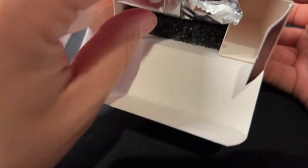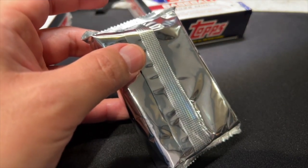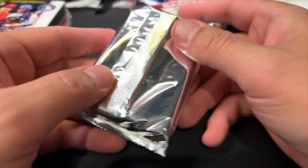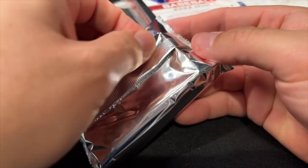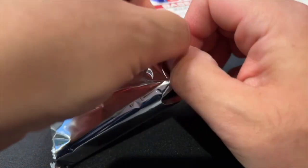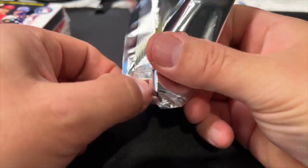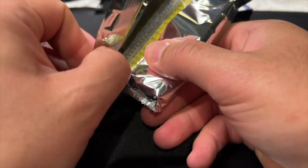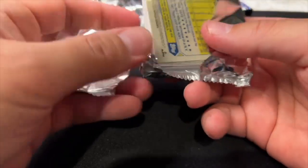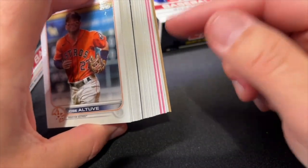Inside you see a nice little styrofoam protector to keep it from bouncing around, which is kind of nice because a lot of times stuff in mega boxes bounces around and can get damaged. Just one nice thick pack of 35 cards. In 2019 I got a fair bit of this stuff and pulled multiple numbered cards of Vladimir Guerrero Jr., which I graded and got PSA 10s on every card I submitted.